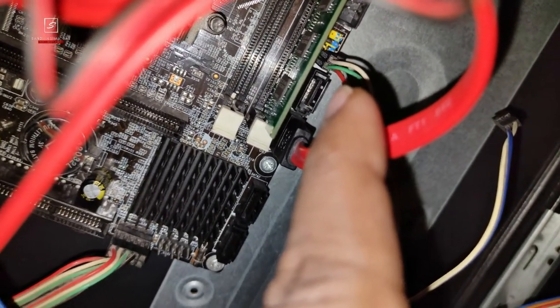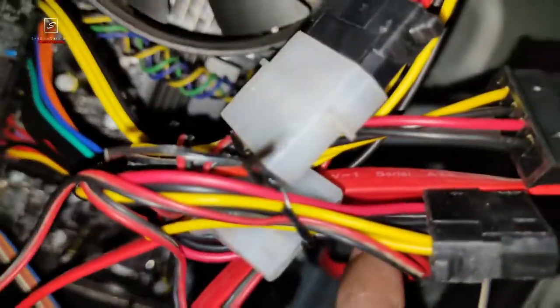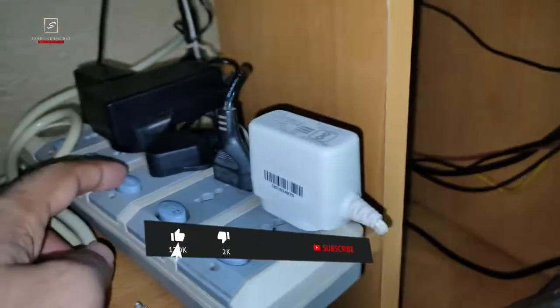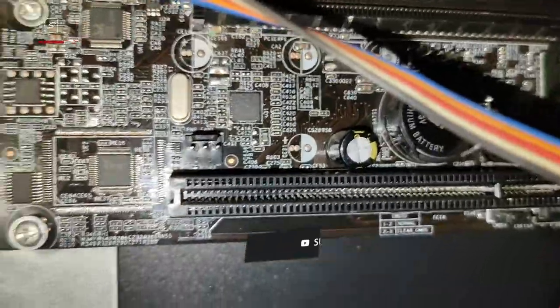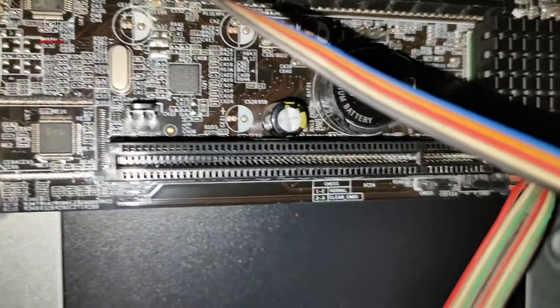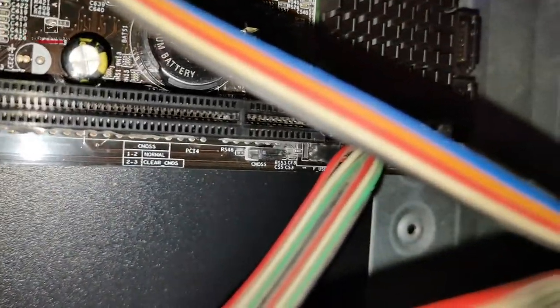Here you can see this is my motherboard, and my cabinet's power button is damaged and not working at all. I will also make a tutorial video on how to change the power button easily without replacing the whole cabinet. I'll leave a card at the video — check out the 'i' button. Coming back to the main topic.